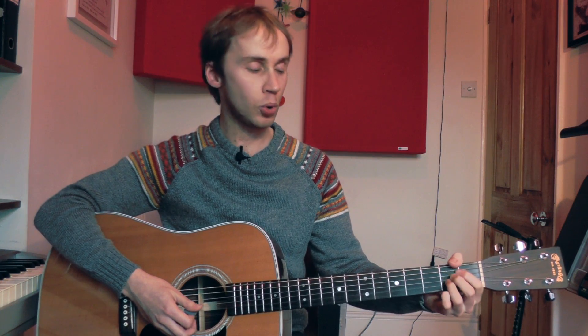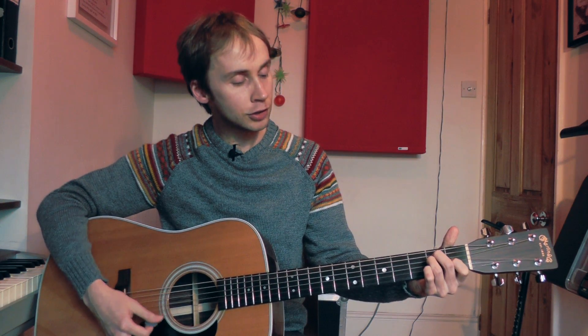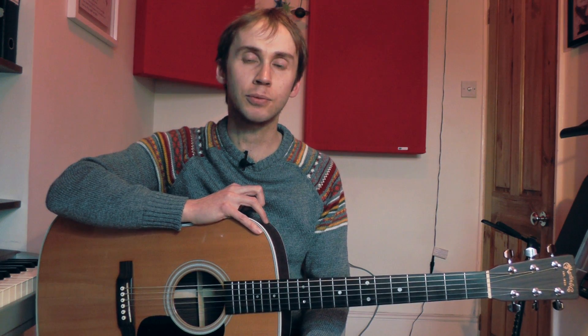Have some fun practicing your E to A chord changes. Just going from that to that endlessly is never going to be a bundle of laughs, but it's a really important stage you need to get through. It's only by getting good and smooth at your chord changes that you can get on to the real fun stuff, which is playing songs — and that's only just around the corner. Put some time in, do some practice, and it will really be worth it. I hope to see you for another lesson really soon.